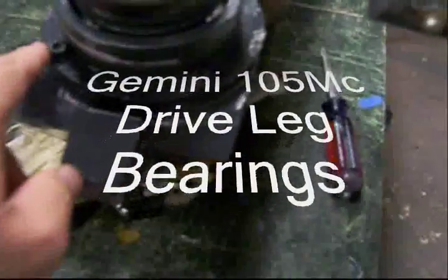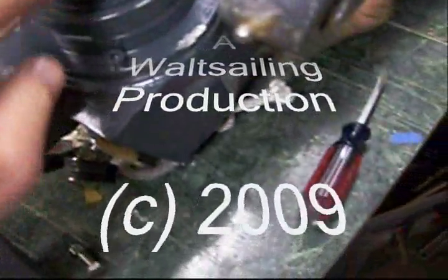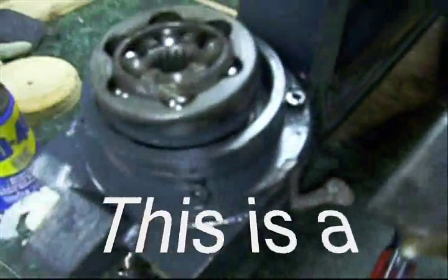We're going to take these bolts out here and see if we can get this thing out of here and see how that comes out. Check the other bearings.